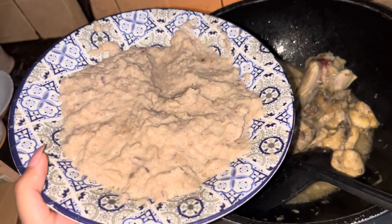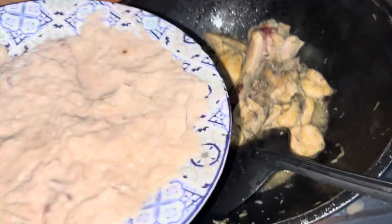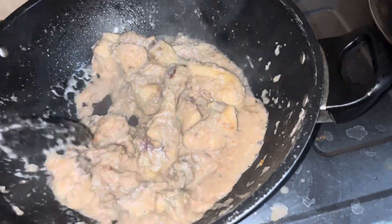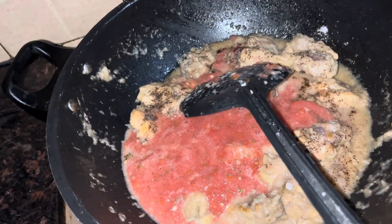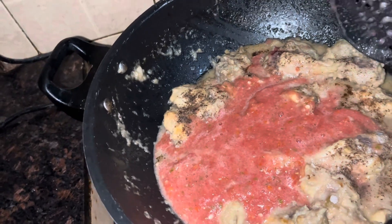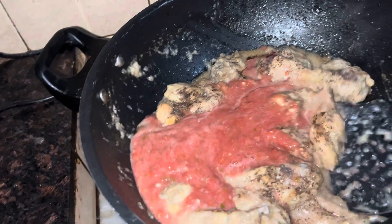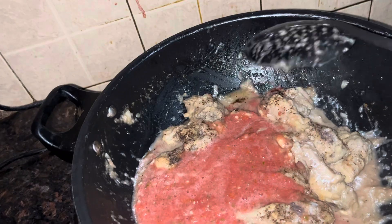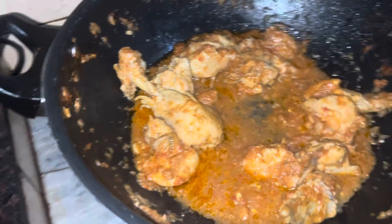I will add it in this stage. I will cook it on medium flame for 5 minutes. After 5 minutes, I will cook it for 10-15 minutes. This is my chicken curry — look, it's made like this!